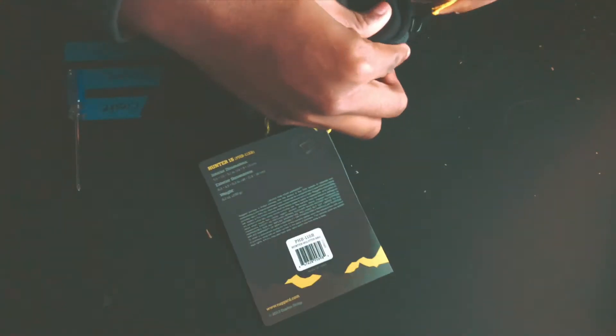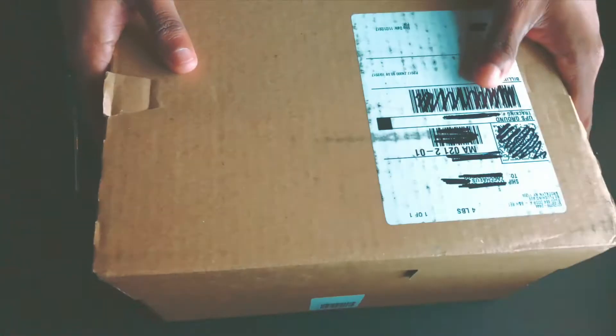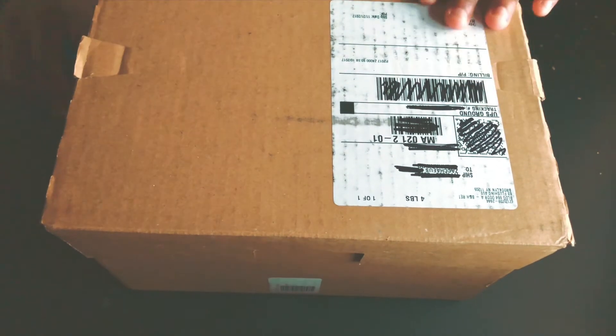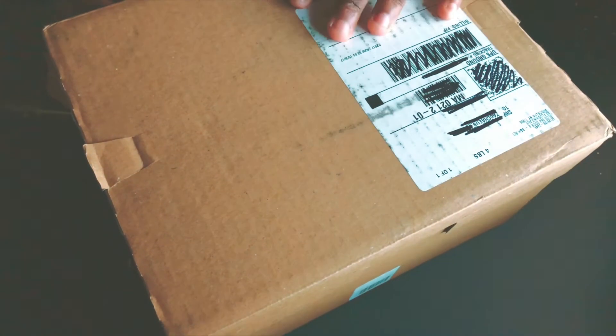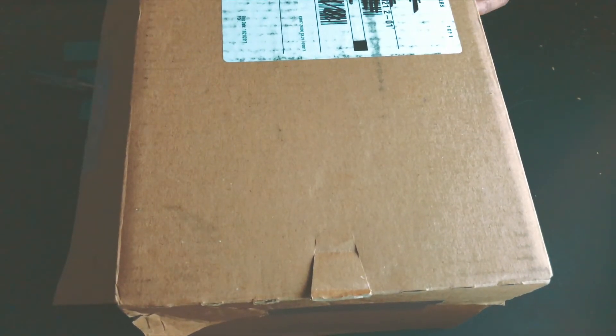Now to the next package we're going to unbox — what I'm hoping is the one and only Lumix G7. Let's unbox it together. Let's see if it's actually the camera. The packaging is really good — they made sure all the products were well protected for shipping. Good job on that.